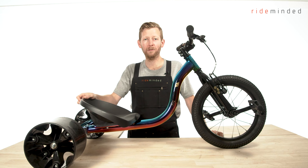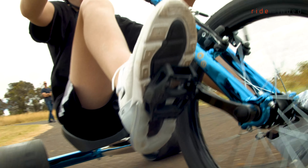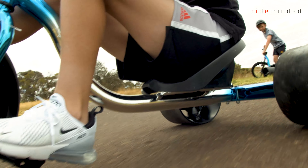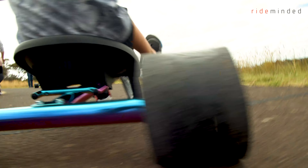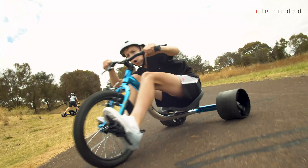Hi, I'm Matt from RideMinded and I'm here today to talk to you about the Sullivan Drift Trike. Sliders are a specifically designed trike designed for maximum drifting fun. It's an exhilarating action sport that you can do just about anywhere, whether it's sliding on the flat or sliding down hillsides racing your mates.